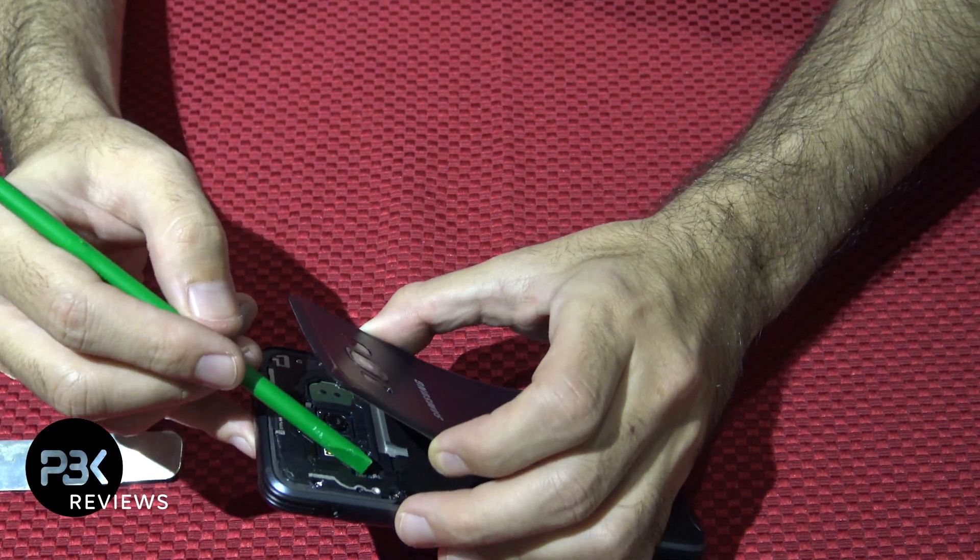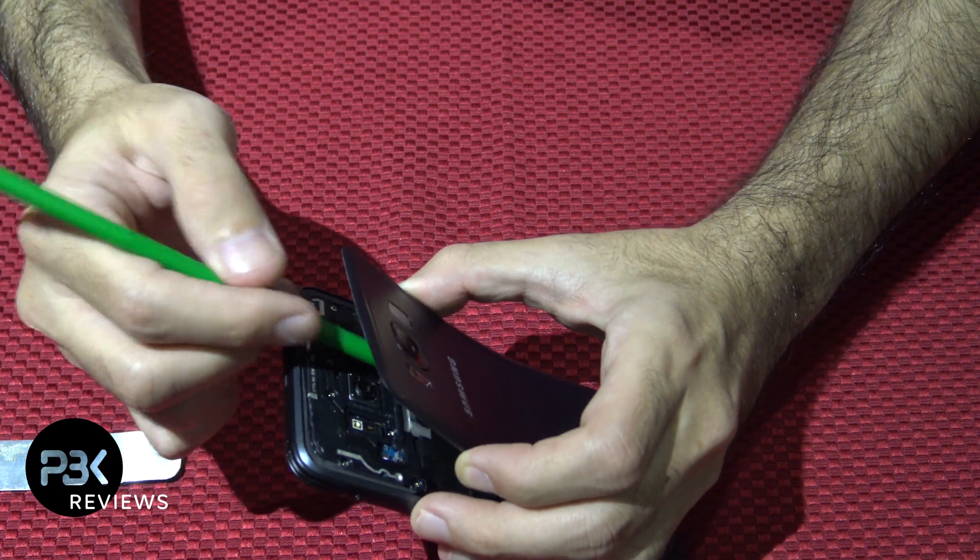The cable is right here and it connects to the main board, so if it's disconnected it's going to be loose.